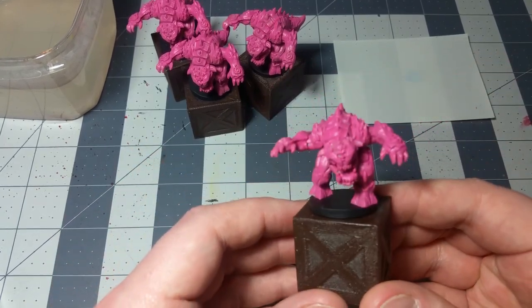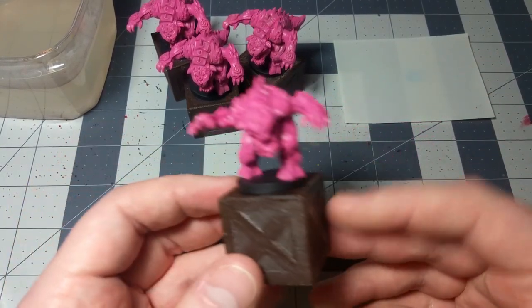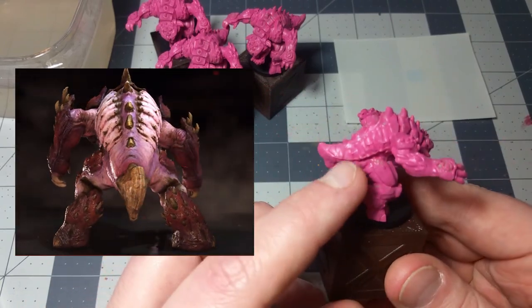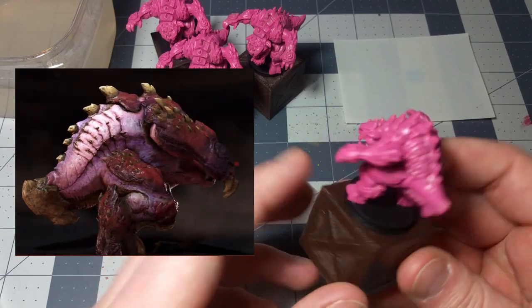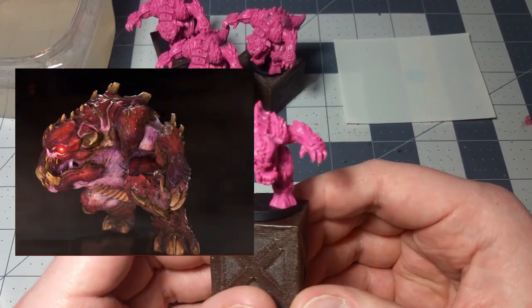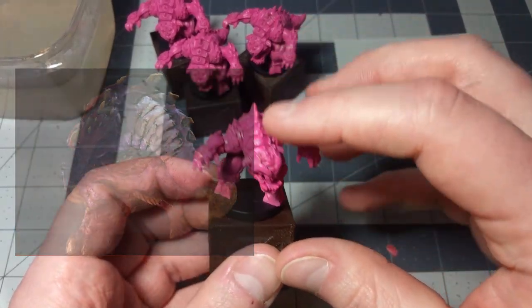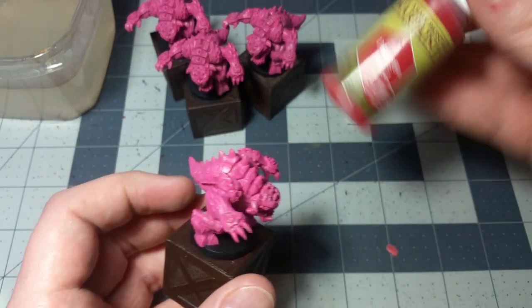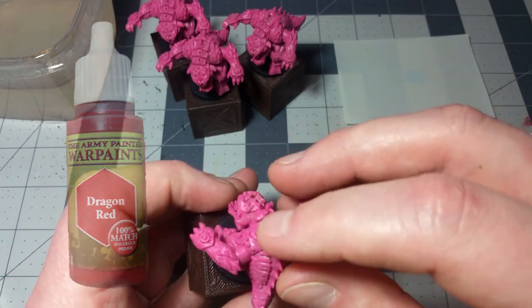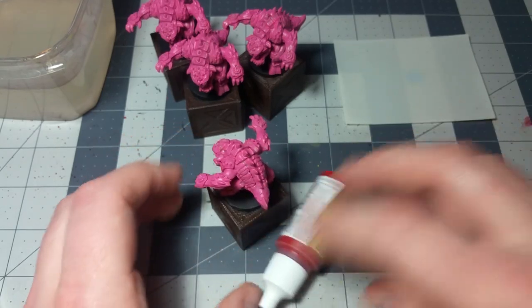Let's look at the 3D model for the pinky. As you can see, he's got a pink tissue but he's got almost red armor chitin sort of thing. So what we're going to do is go ahead and paint over a lot of the miniature with this dragon red color right here — all of the armor scales, all of the chitin, all that kind of stuff. Let's get to it.